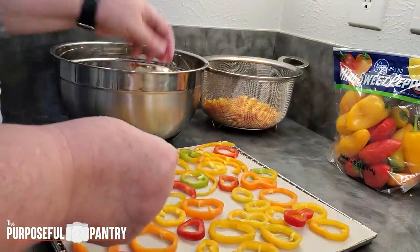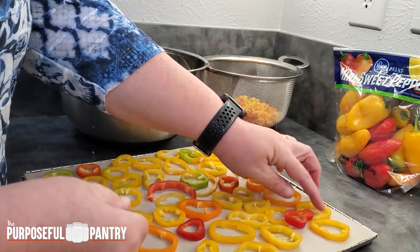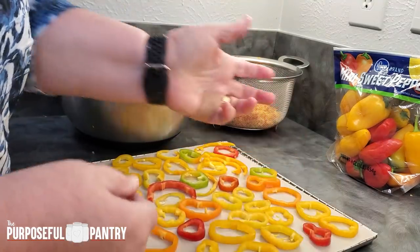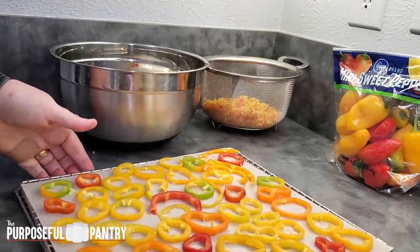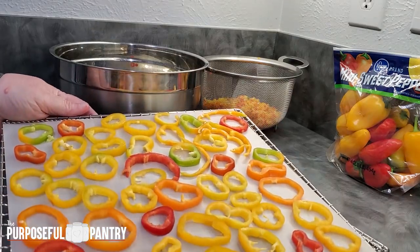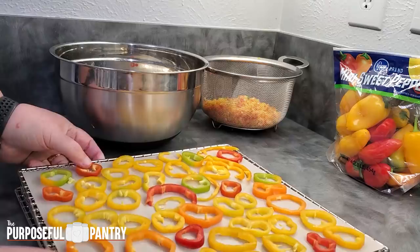Many people are put off by peppers when they've dried them because they put them in, think they're rehydrated and ready to go, bite into them, and find they don't taste good — not what they expected. Here is a tray of beautiful rounds. Can you see that? Look how pretty that is.